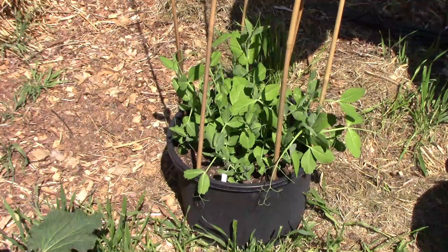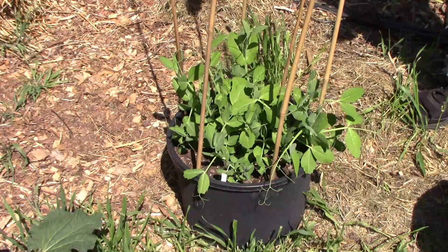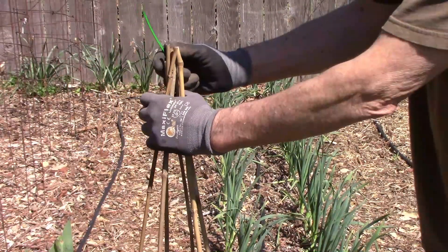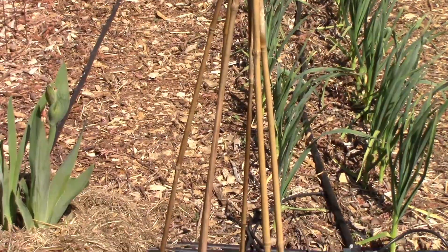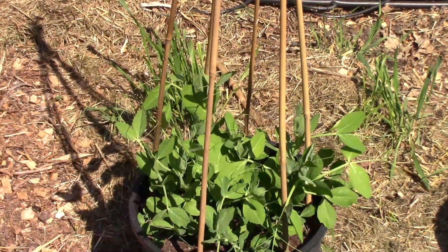The sugar snap peas are growing pretty well, so it was time to give them some support. I just stuck some bamboo down into the container, then bunched the bamboo pieces at the top and fastened them together with a zip tie. It only took a few minutes to do, and now they have something to climb on.